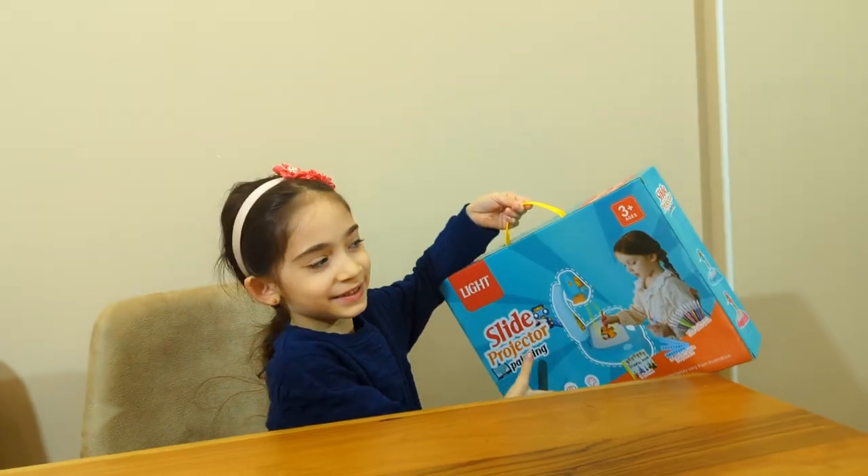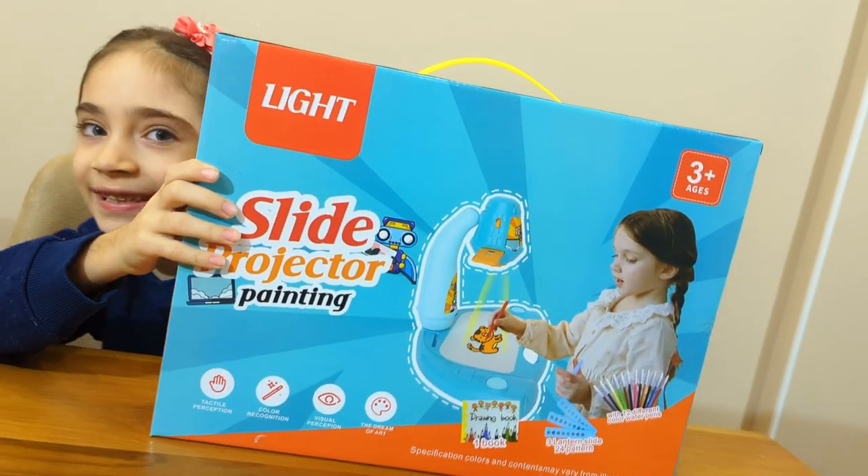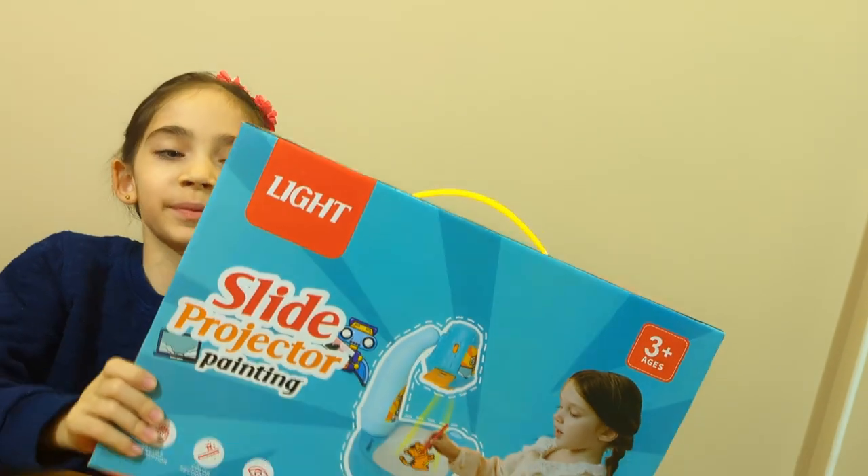Hello everyone. Today we are going to be playing with my Christmas present. This is a slide projector painting. Let's open it up.